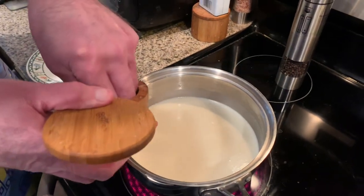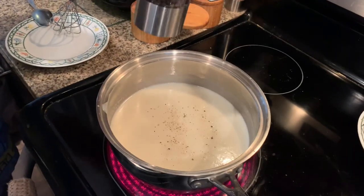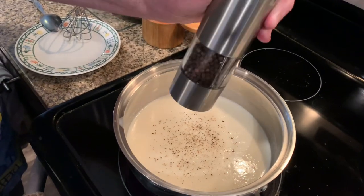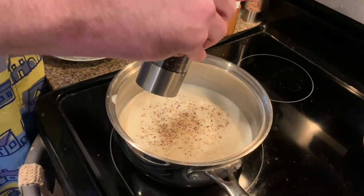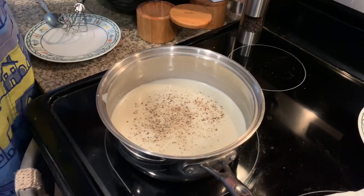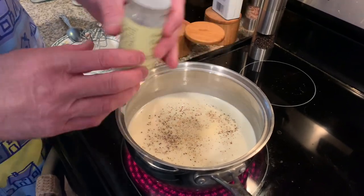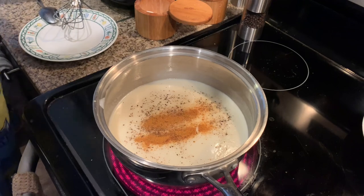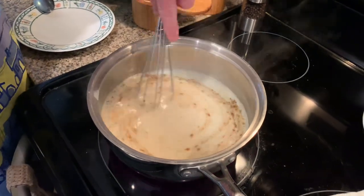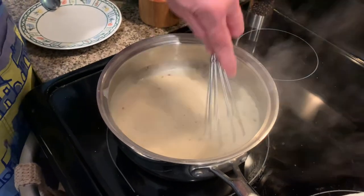Now I'm going to add my seasoning — some kosher salt, freshly cracked black pepper. I always poo-pooed fresh cracked black pepper, but it hurt my wrist. I love this pepper grinder and it does make a difference. So the pepper is in. We're going to add a little bit of — you can do fresh minced garlic, I'm just doing granulated garlic, a little bit, not too much, and a little bit of cayenne just for a little bit of heat.